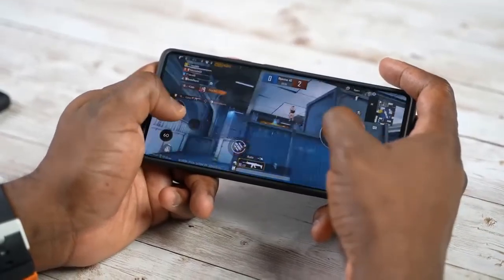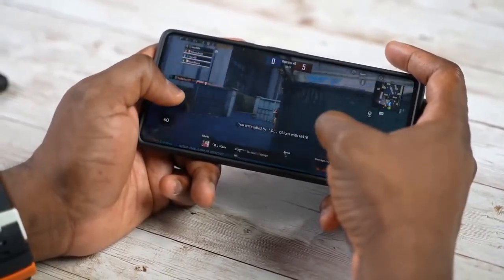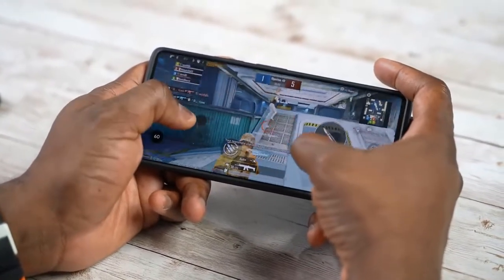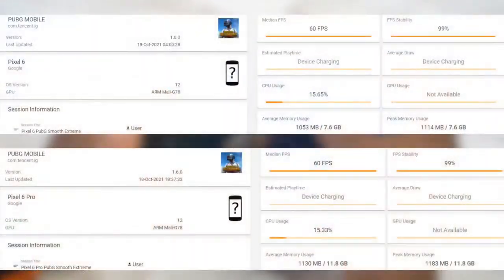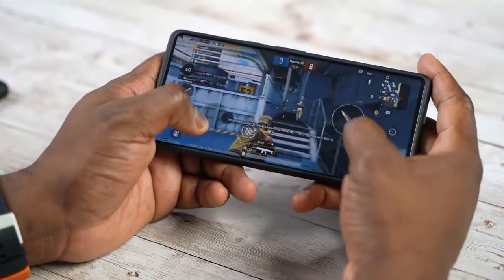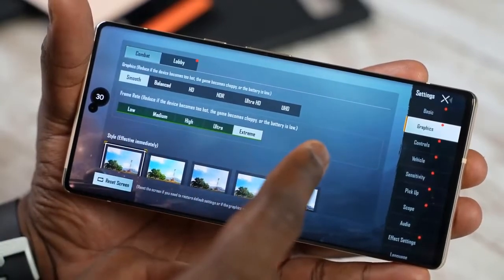Moving on to PUBG Mobile — a game that can be graphically intensive. I went with the standard approach. We had PUBG Mobile on both the 6 and 6 Pro and it did play well. We're able to play on Smooth Extreme getting 60 frames per second on both devices. The one thing we could not do was play Ultra HD Ultra, which said it was not available — not necessarily because the processor can't handle it, but it's currently not available from the developer.